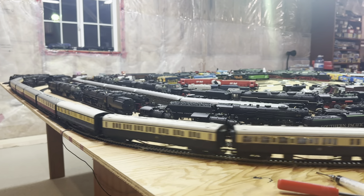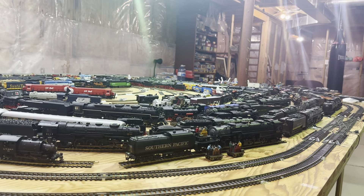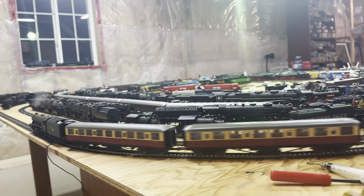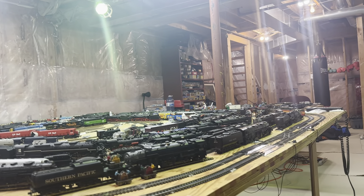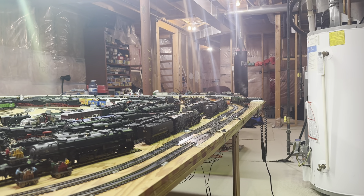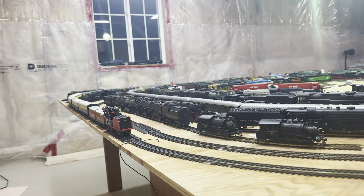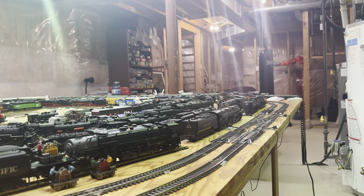It just flies off the table if I don't watch out. So I'm going to keep it at lower speed right now with a lot of cars, and I even added some lead weights onto the tender. So I have these two lead weights there, and a bunch of coaches for it to pull.